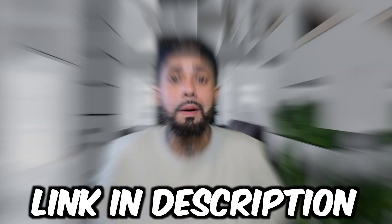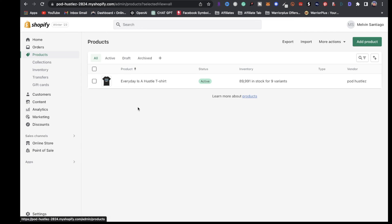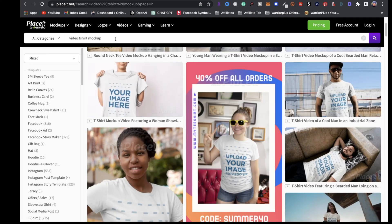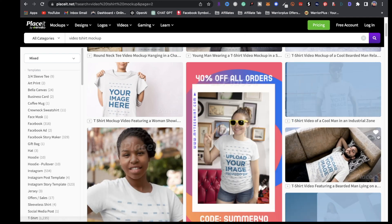Now let's talk about marketing. When it comes to marketing your print-on-demand business, I highly recommend short-form content when promoting your products. Let's say you added a new t-shirt in your store with a specific design — you can head over to placeit.net and in the search bar type in video t-shirt mockups. You could even put TikTok videos and things like that.